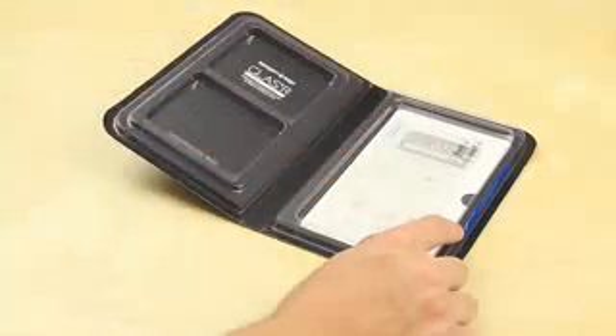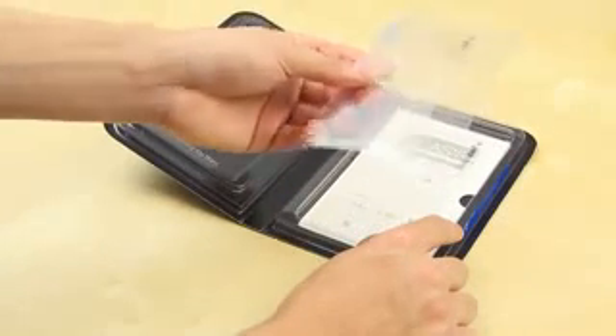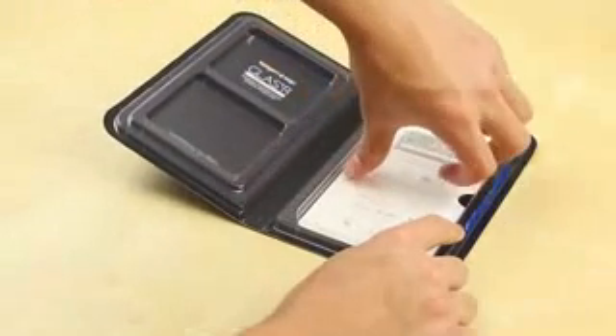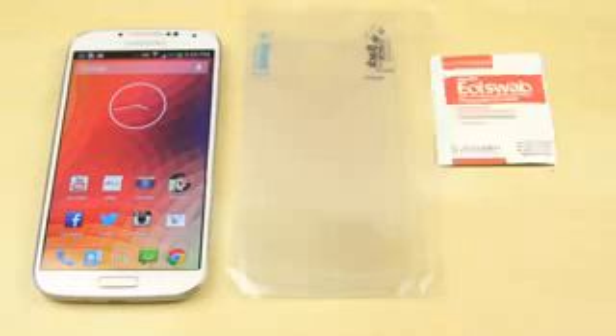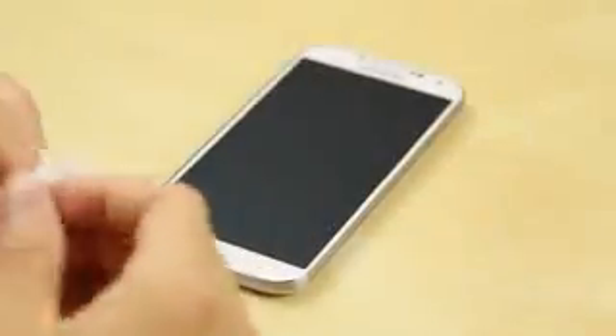Spigen does a good job including all the stuff in the box — some jelly home buttons which I really like. It makes it much easier to access the home button, and you've got the glass screen protector itself and also a back protector. It's really great that they included that. They also include an Ultra Crystal screen protector, just a standard screen protector as a bonus, so you can give that to a friend. And there are also instructions on how to install it.